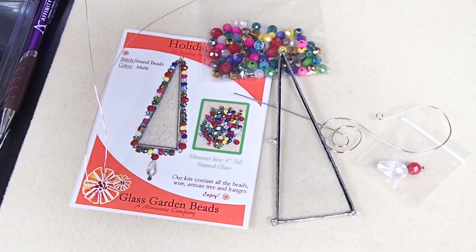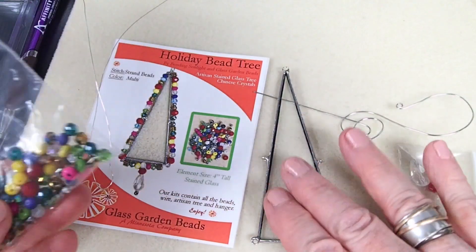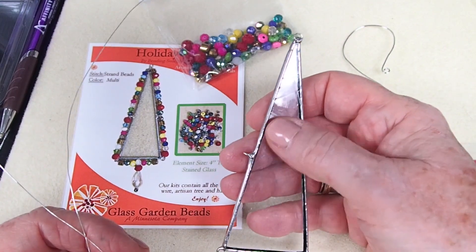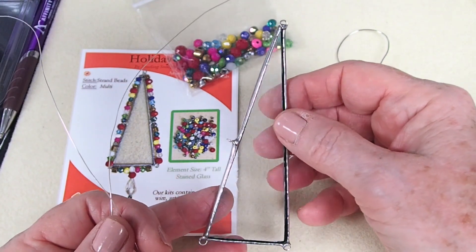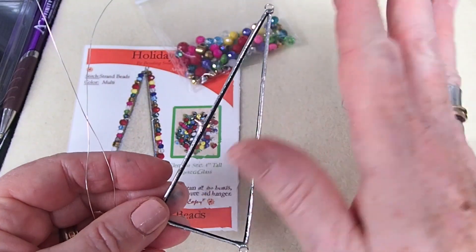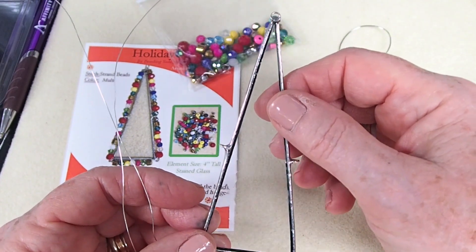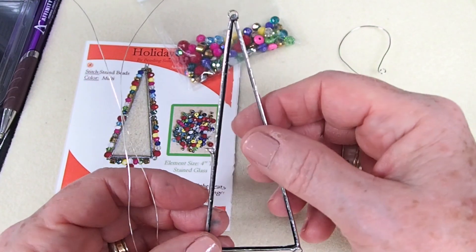Hi everyone, this is Suzanne from Glass Garden Beads. I'm here to give you a quick video on our little tree assortment. This is stained glass from Sandy Sealhammer — we got really good pricing because she asked if I could take her odds and ends. So there's an assortment of clear glass with a little texture; some have little bubbles, some have a little frost pattern. We're calling them all clear — you might get an assortment of different patterns. Sandy gave us a really good deal from Bending Sunlight; they're a four-inch element and lead-free solder is used.